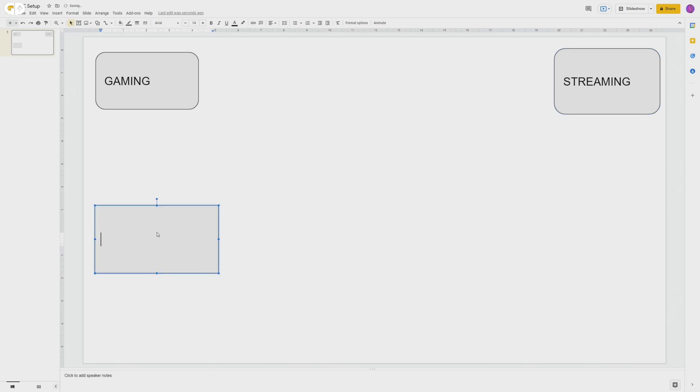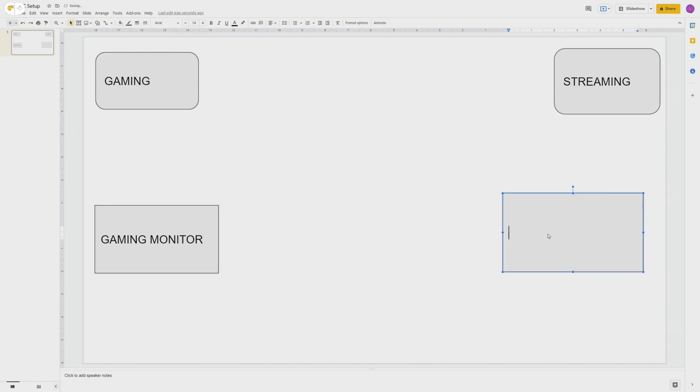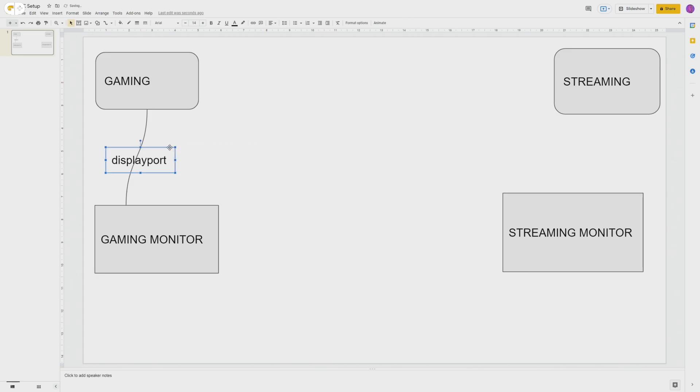Obviously you're going to have monitors connected to these. I personally just have one monitor for each — my gaming monitor which has the higher resolution and higher frame rate, and then my streaming monitor which I use in portrait orientation, just an old 1080p 60fps monitor I had. DisplayPort is a technology that's been around for a very long time and it's really good because it lets you send an image with a very high refresh rate and resolution to your monitor. Newer generations of HDMI can do the same thing, but most people won't have HDMI 2.1 hardware. You're probably going to be using DisplayPort, which importantly doesn't send over any audio.